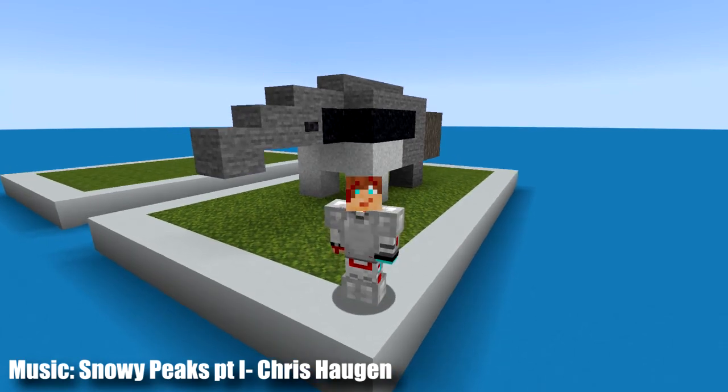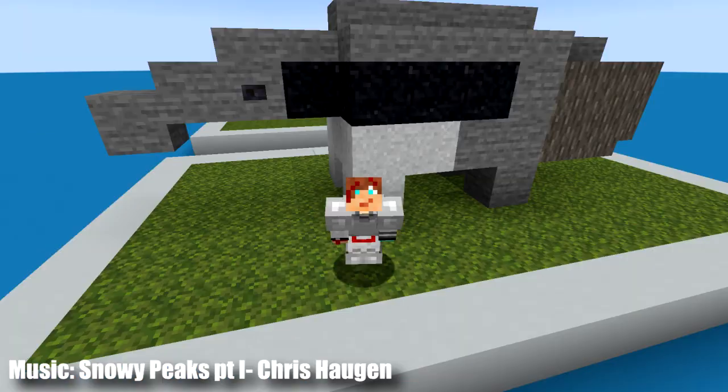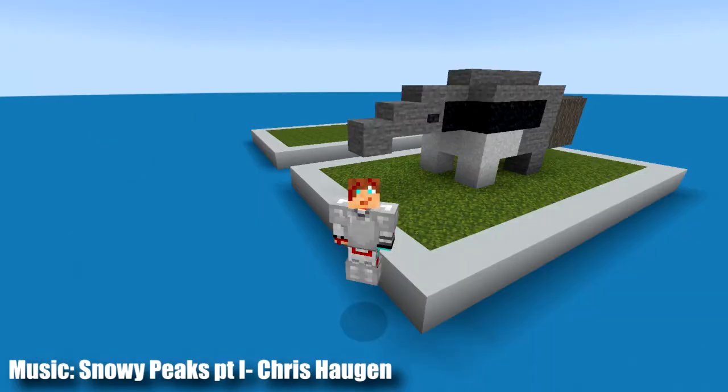Hey guys, how's it going today? My name is Kevbottamy and welcome back to the Minecraft Cutest Statues series. In today's video, I'm going to be showing you how to build this adorable anteater statue. I think this guy turned out super awesome, so without further ado, let's get into the tutorial.